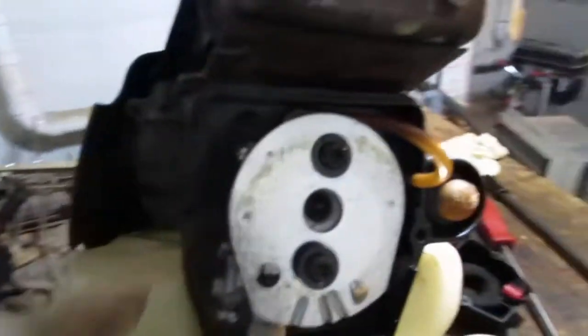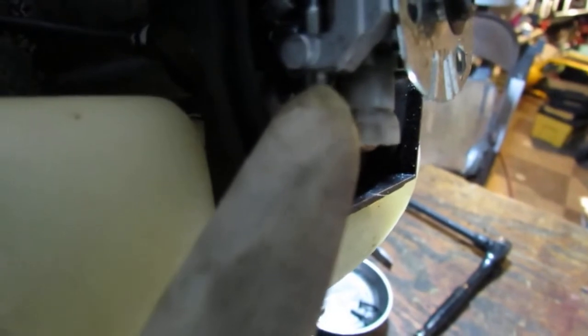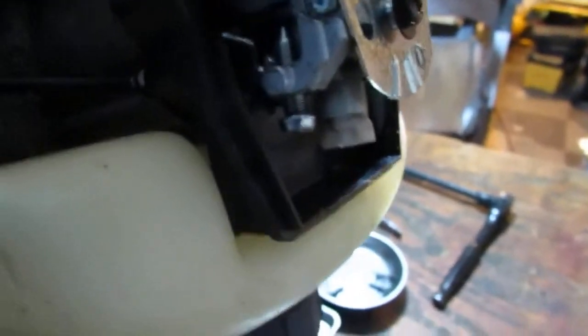Right here is an idle adjuster. Doesn't look like it's touching anything — oh, that's adjusting. Well anyway, we'll figure this out.